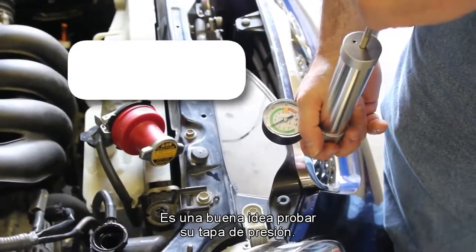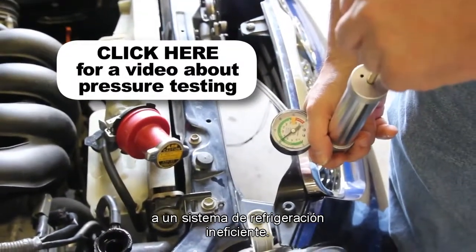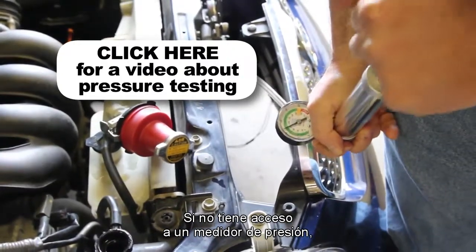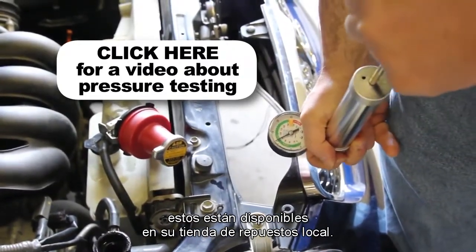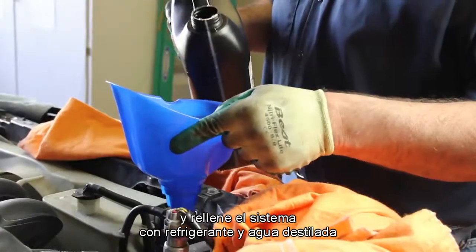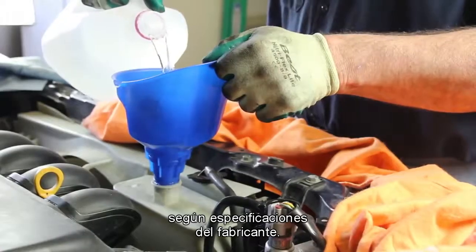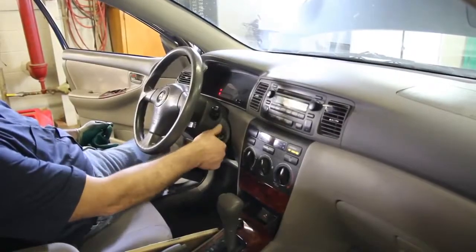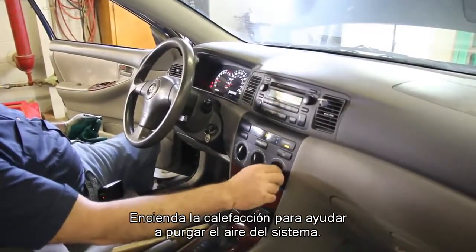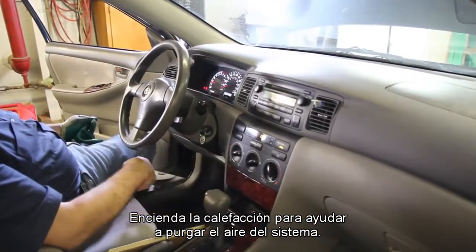It's a good idea to test your pressure cap, as a faulty pressure cap can lead to an inefficient cooling system. If you do not have access to a pressure tester, these are available at your local parts store. Reattach the negative battery cable and refill the system with coolant and distilled water to manufacturer's specifications. Start the vehicle and allow the engine to reach full operating temperature. Turn the passenger compartment heater on to help bleed the air out of the system.